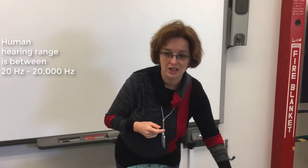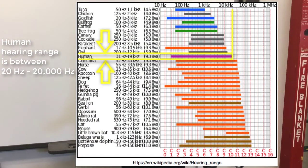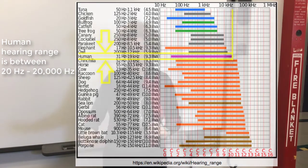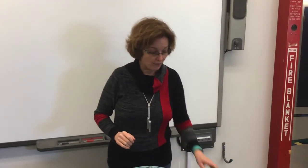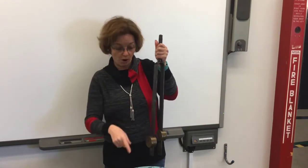Our ears can detect vibrations and sound from about 20 hertz — 20 vibrations a second — to 20 kilohertz, 20,000. However, what I can do here is illustrate those vibrations using, instead of air, water.